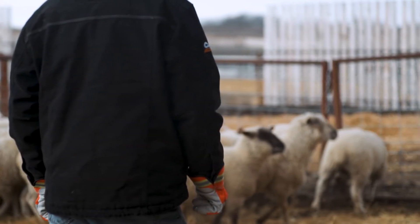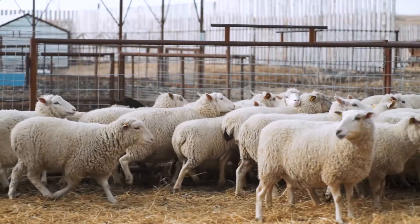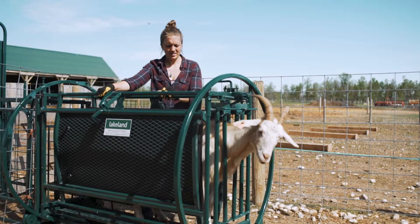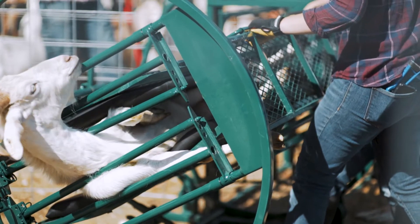No one ever says sheep and goat ranching is easy, so wouldn't you want a little help to make your day just a little bit easier? That's why every sheep or goat farm needs Lakeland's Deluxe Spin Trim Shoot, a premium sheep and goat handler that'll add versatility and efficiency to your operation.